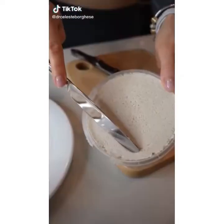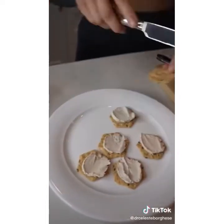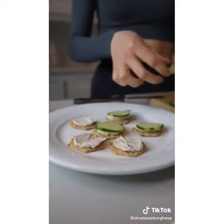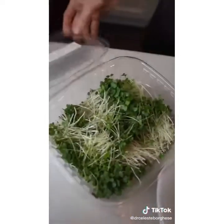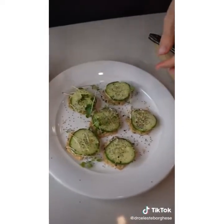You need to try this quick and healthy savory snack. Grab your favorite gluten-free cracker, then top it with some vegan cream cheese on every slice. Slice some cucumbers into thin slices and place them on top. Season with everything bagel seasoning and some microgreens for extra crunch and nutrition. Hope you enjoy!